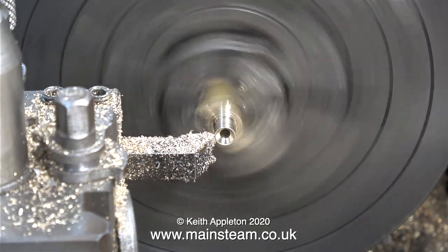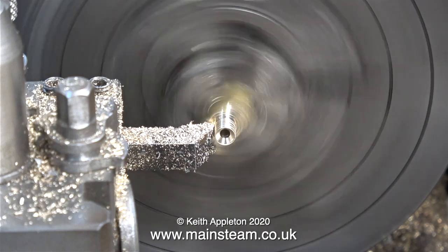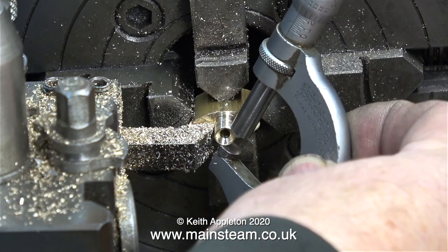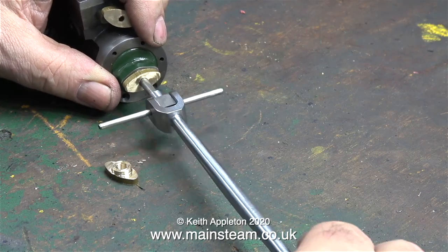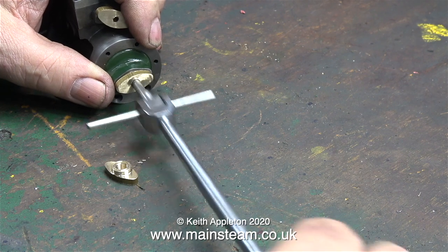In this clip I'm taking a really fine finishing cut to make sure that this is exactly the right diameter to fit into the hole in the steam chest. Here I'm using the micrometer just to check that the diameter is OK. I've loosely assembled the connecting rod onto the piston rod and everything goes in and out of the cylinder very well.